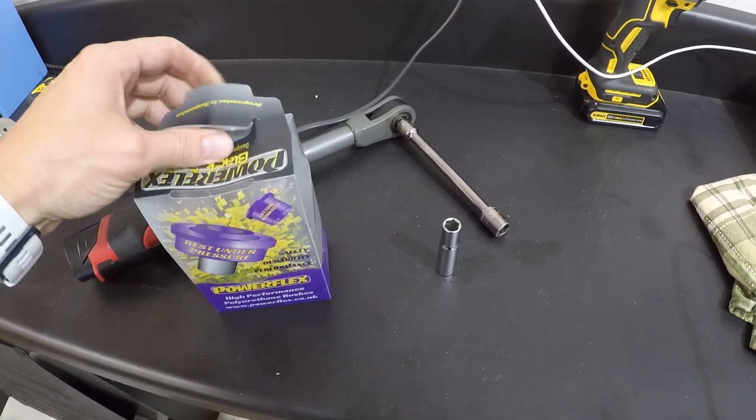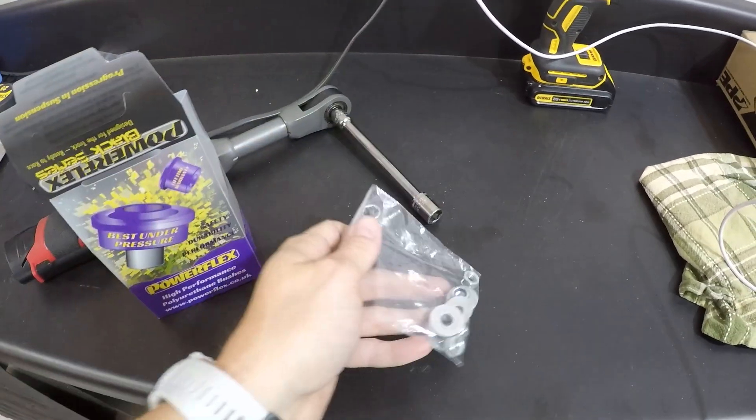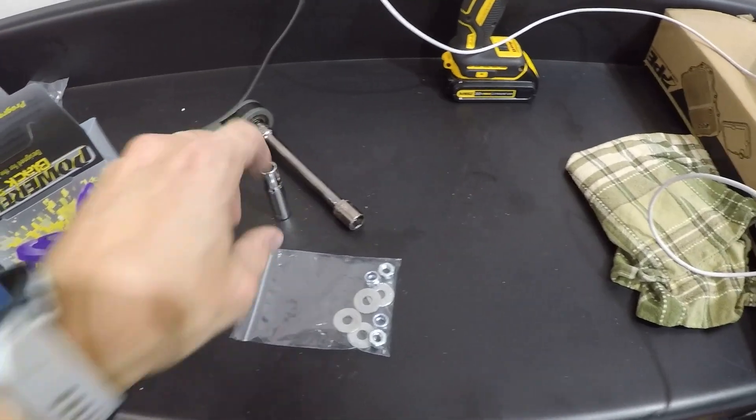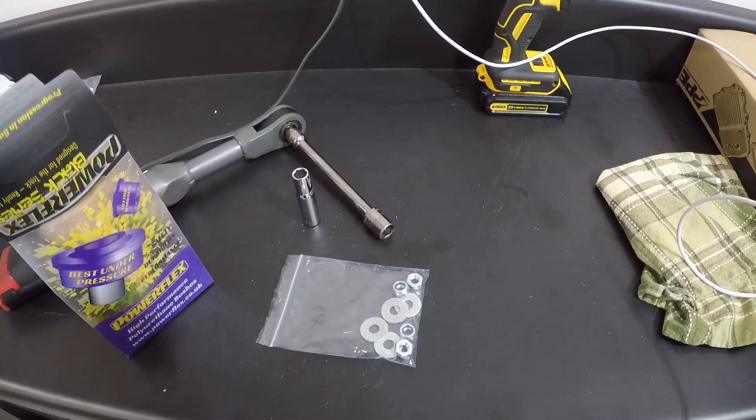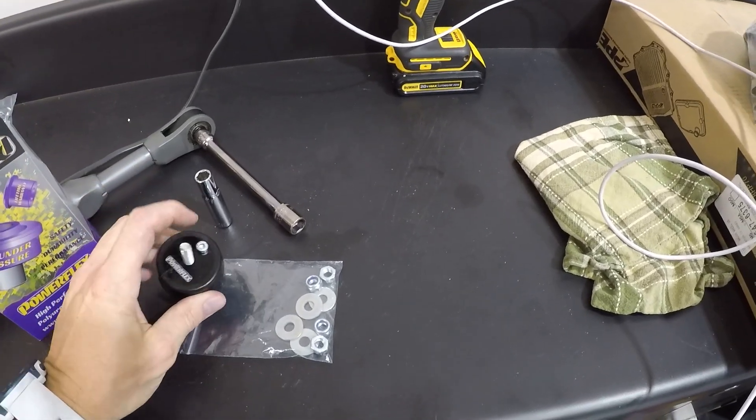Here we are with the Powerflex transmission mounts. Let's open this box up and poke around in here. We've got our nuts and washers, and there's one of the mounts.